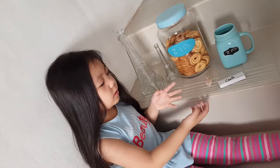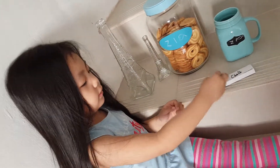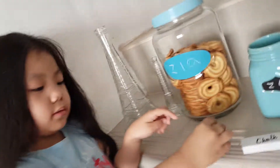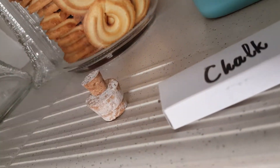Ta-da! Here's my wedding fun cake. There you go — there's my wedding fun cake.